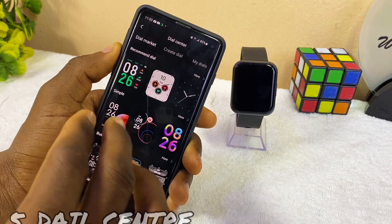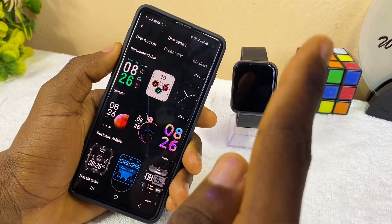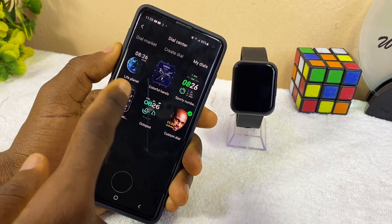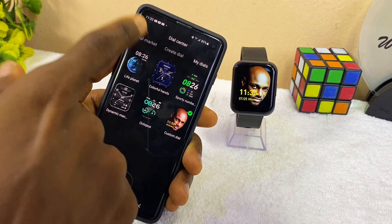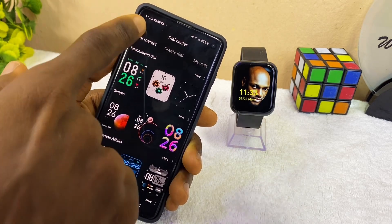Here is the dial center where you can change your watch faces — you can create and customize them. If you haven't watched the video on how to customize, you can check the cards above to see how you can customize your Oramo watch face. Here is where you get the dial information and watch faces that you have stored. Now let's go to the dial market — this is all you are going to see there.